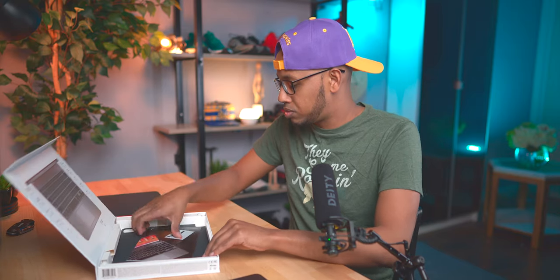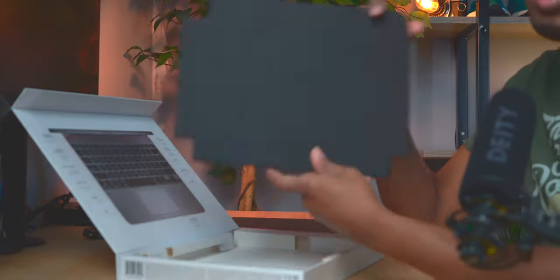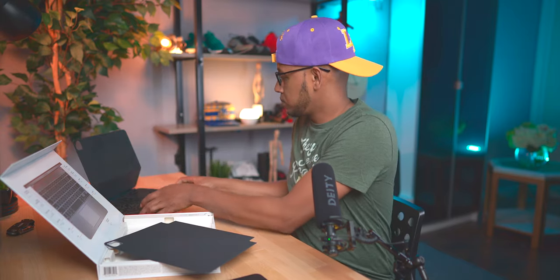Let's see what else comes in the packaging. You get a Bridge sticker, an information packet, and a back cover. The back cover is supposed to stick on the back of your iPad — there's a cutout for the camera and it offers a little bit of protection. By the way, I've got this great dbrand skin on my iPad — I love the way this thing looks.